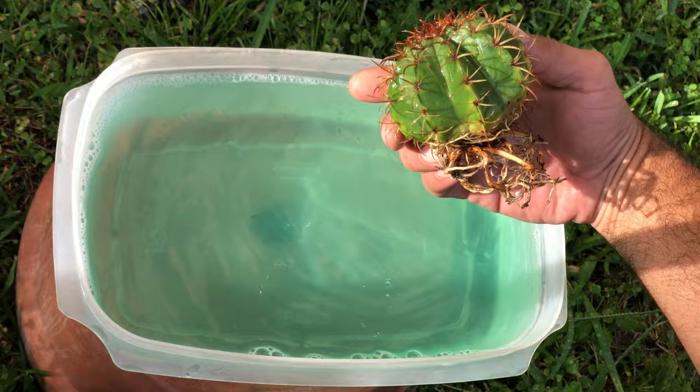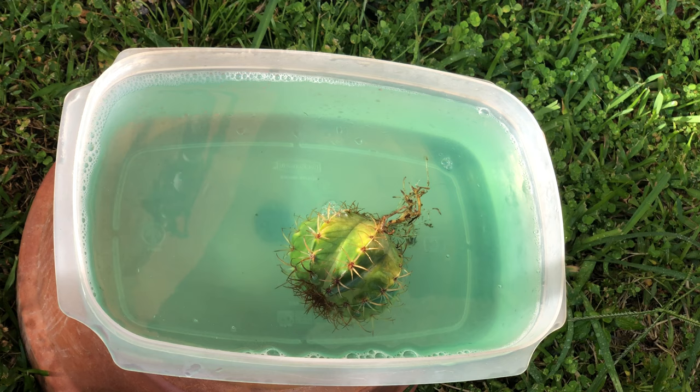I also want to add that I did put some Windex in there, just because I want this solution to be basically nuclear and destroy anything that is on this plant.